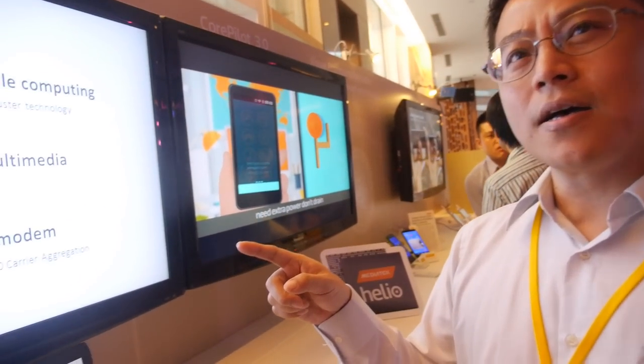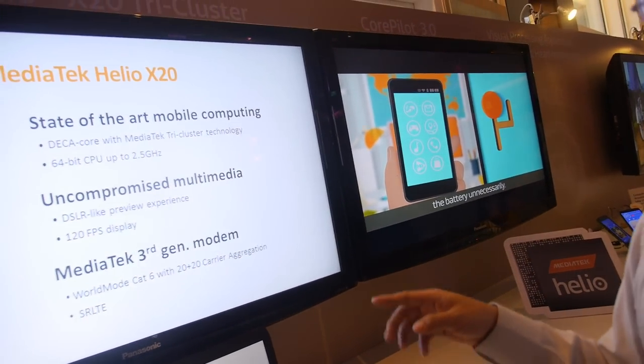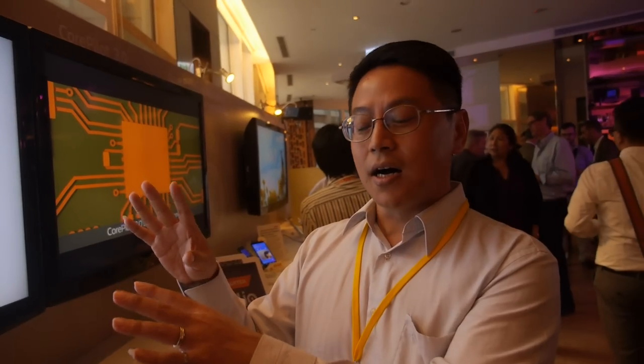Is it big.LITTLE also? Is it using ARM big.LITTLE technology? You mean the X10 and X20? It's modified from big.LITTLE. Actually, we have three clusters — big.LITTLE is a two-cluster concept, and this time we do three clusters. So is it exclusive technology? MediaTek is developing this? Yes, we developed it ourselves.